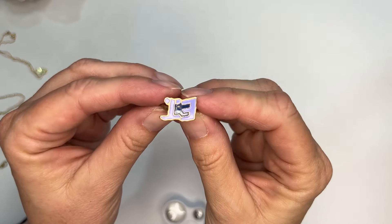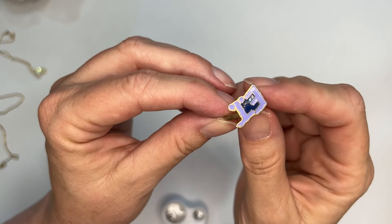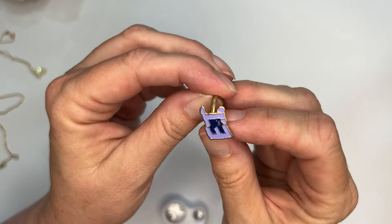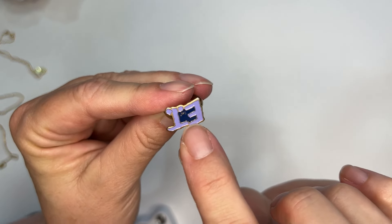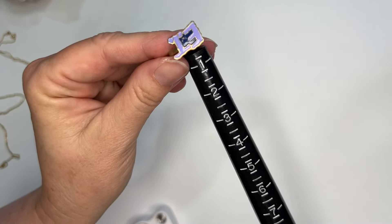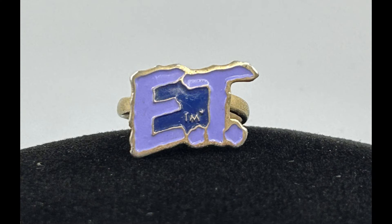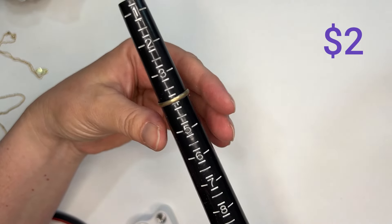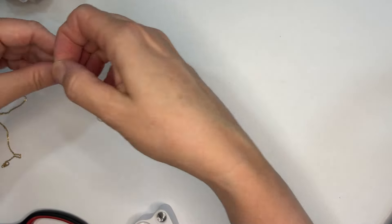Here's another little ring. It might say Wisconsin — it says WI. I'll have to look at that more. When I watched the video back it was so apparent that it says ET, and the WI is a TM. It's a size 4. I couldn't find another ring like it, so we're just going to do $2 on that one.